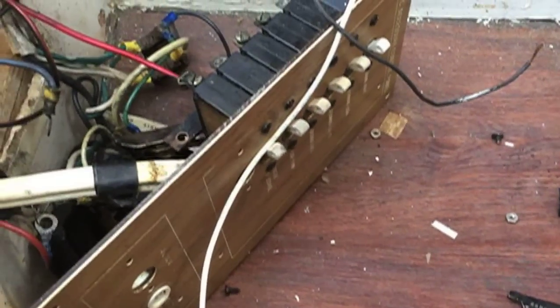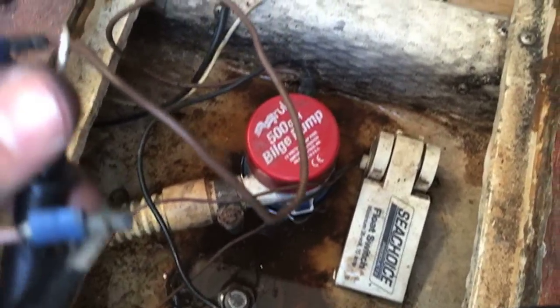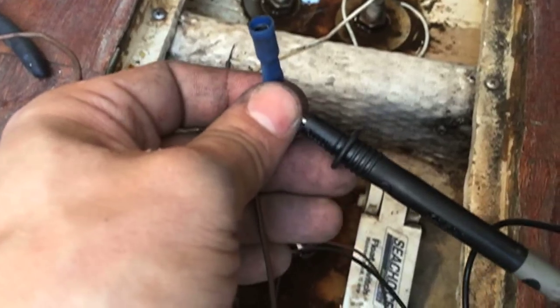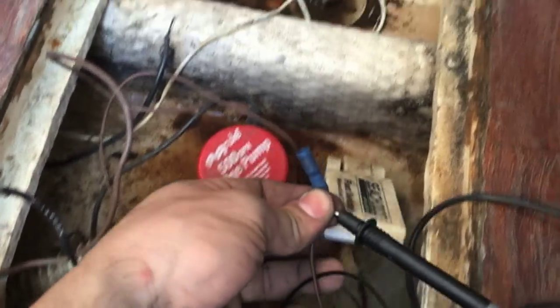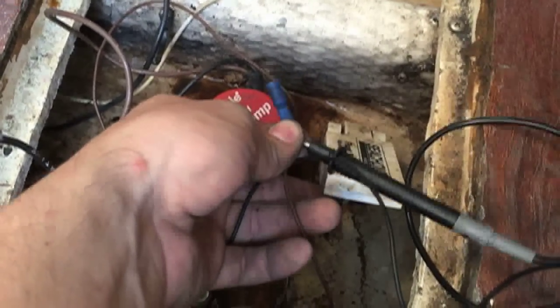I tested the wires going to the bilge pump for continuity just to identify them, and I wasn't getting anything. I traced it back to the bilge pump — it's either the bilge pump or the float switch. I'm getting continuity at the bilge pump. That's the float switch, and I'm not getting anything. I have to move the switch — I'm getting nothing. So I've got a bad float switch.